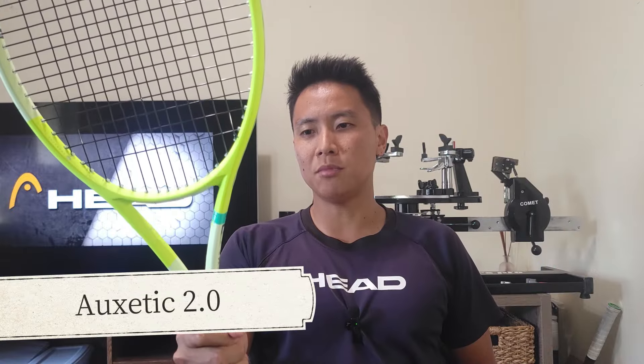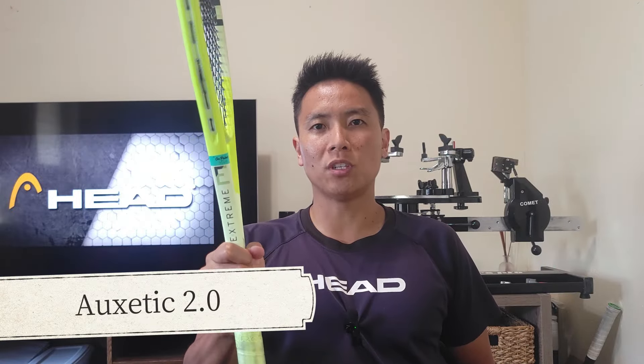Head has introduced the Auxetic 2.0 to their Extreme series. This is the Extreme Pro — not to be confused with the 2022 edition. It's been rebranded from the Extreme Tour, so the Extreme Tour is gone and has now been renamed the Extreme Pro. The previous-generation Extreme Pro is also gone, which is fine because the MP version is their more user-friendly, higher-power option. I think Head made a wise move by rebranding the Tour, since the Tour and the MP play very differently.